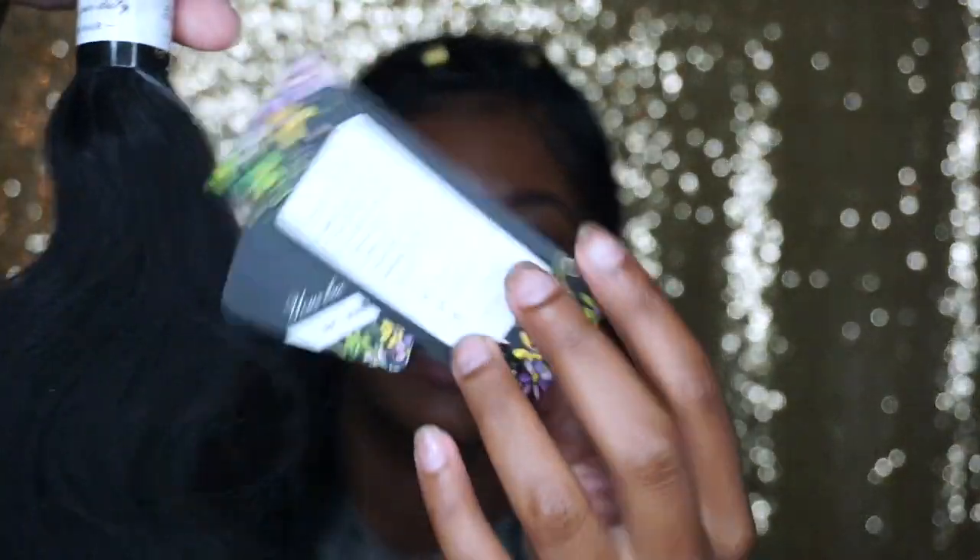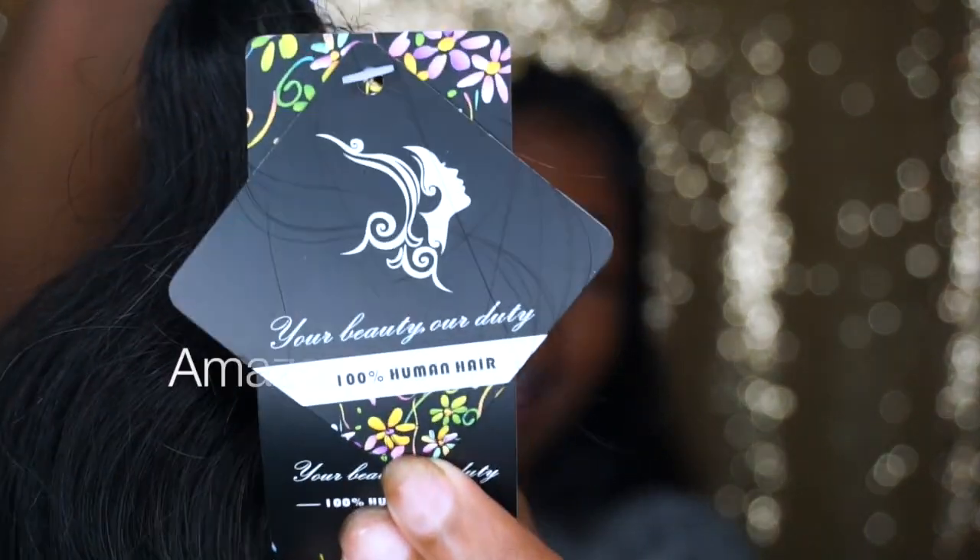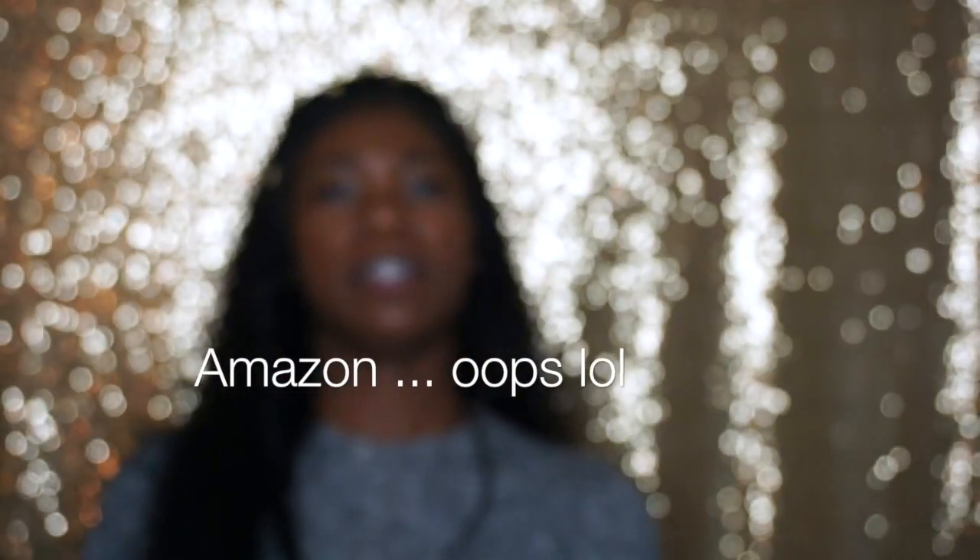Hey guys, it's Baytastic Hair and thank you guys for tuning in. Don't forget to subscribe. Today I'm going to review Flattie's hair. I got this hair off of AliExpress and I've been wearing it for about a week, so I can give you guys an honest review of it — like how it's looking, how it's holding up, all that.